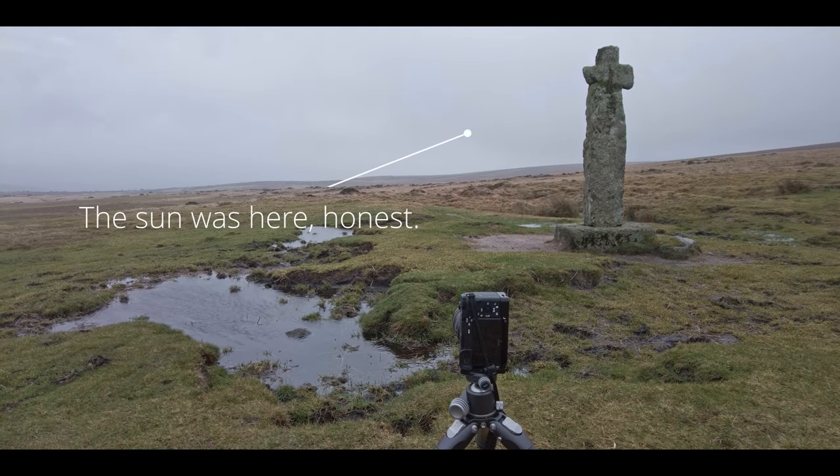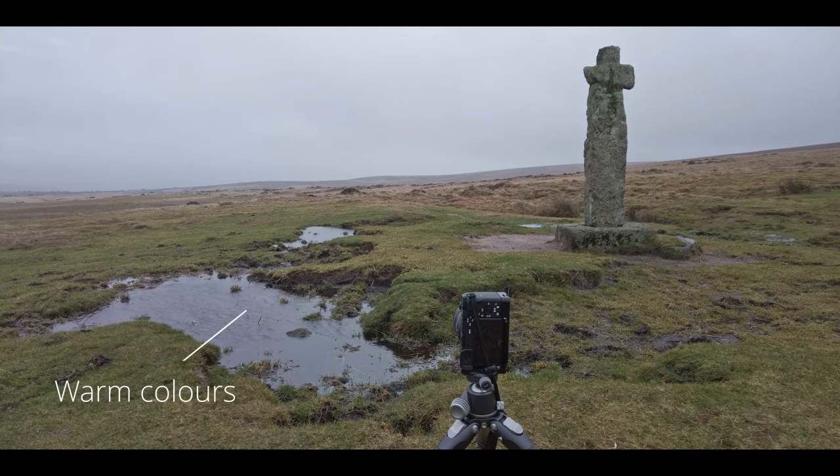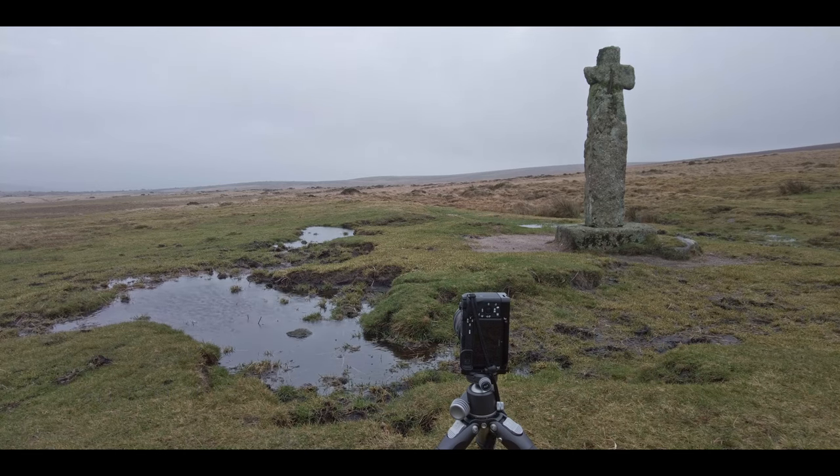I'll show you the shot anyway. You can see what I'm trying to get — with the pool down below I was trying to get some reflections in that, and the cross silhouetted against the background. I'll show you the settings when I show you the photographs, because it was panic mode. As you get here, you see the sun and you just have to get on with it. Very cold fingers, not working very well.